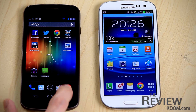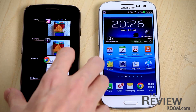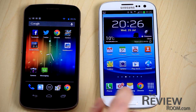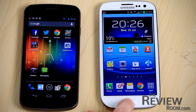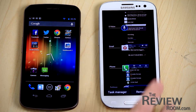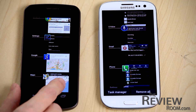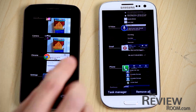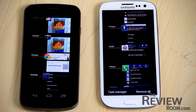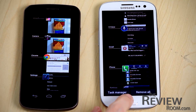For app switching on the Nexus, that little on-screen button gives you all the recently opened apps. On the GS3, you enter that function by holding down the hard button, and you also get all of your recent apps. One difference is that on the GS3 you can remove them all at once, whereas on the Nexus you'd have to go one by one. You can also go straight to the task manager, which releases memory but keeps recently opened applications listed.